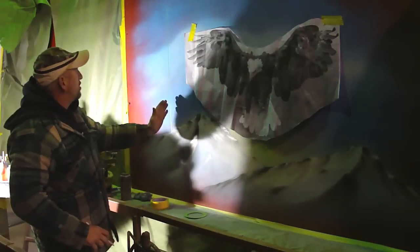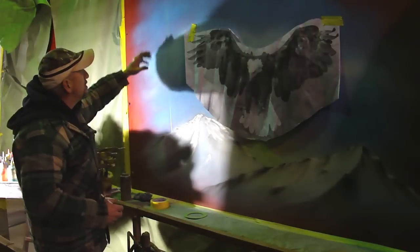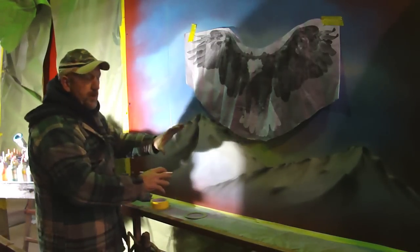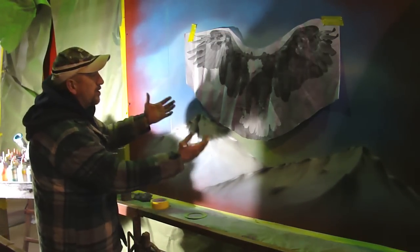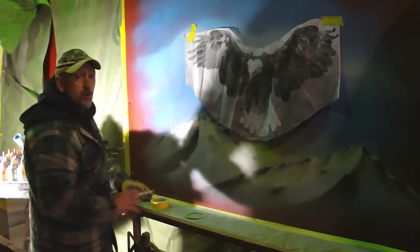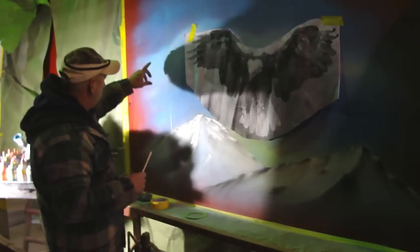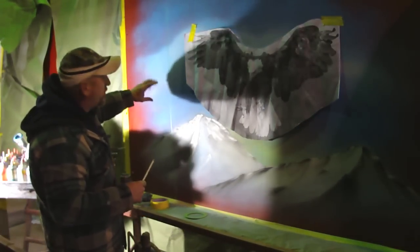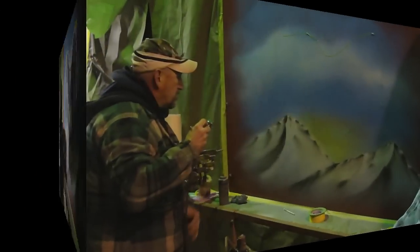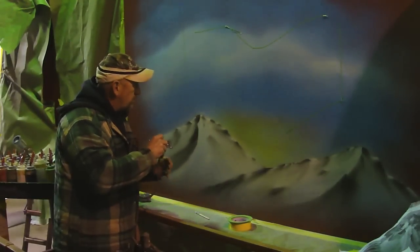I'm taking a piece of green tape and putting it down through the center to make a straight line so I can balance what I need to do. I'm going to draw a snag and a limb that goes across — this makes the mountains look way back in there with the eagle and trees in the foreground. I'm using a Prismacolor pencil, which is white and draws a line you can see to guide the airbrush. Then you can either wipe it off with water or airbrush right over the top of it. Everything's drawn out and I'm going in with a grayish-black mixture to outline everything.